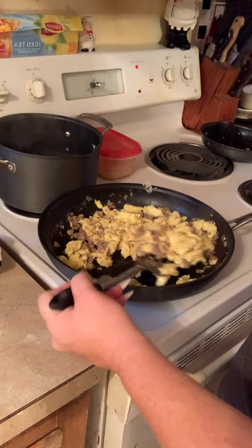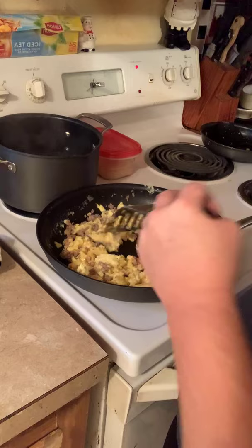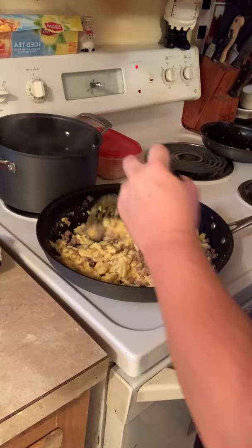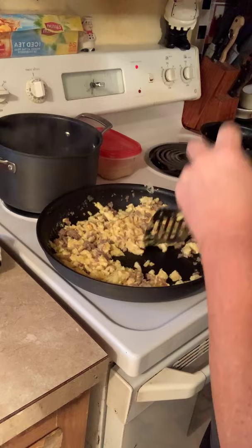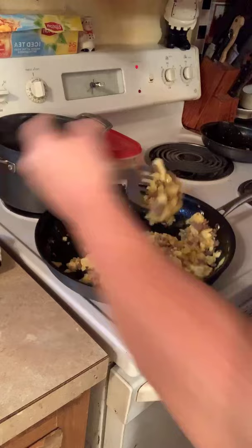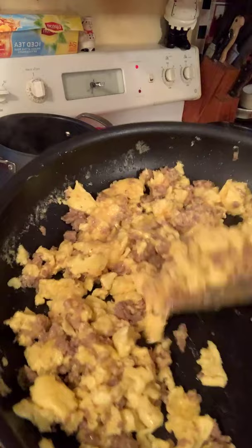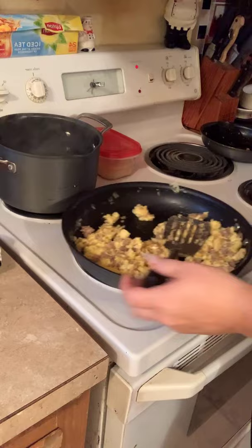I try to give the kids different ideas for breakfast so they're not eating the same thing every morning. It's summertime so I let them get up when they please. They got up about an hour and a half ago. Y'all, it is ready — look how beautiful that came out! Sausage, egg, and cheese. Let me get these buns ready while I talk to y'all about something.